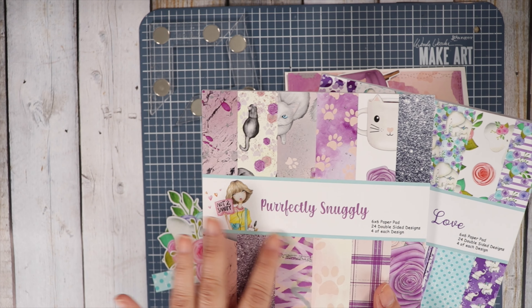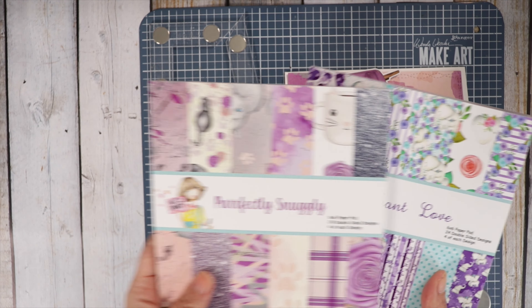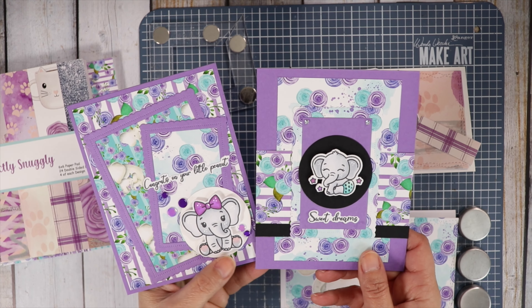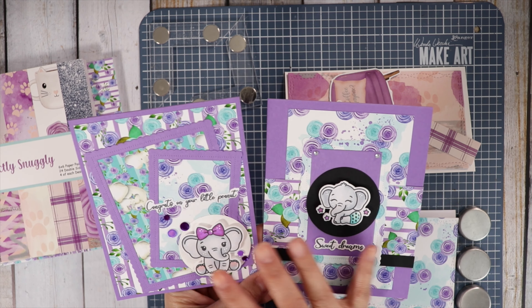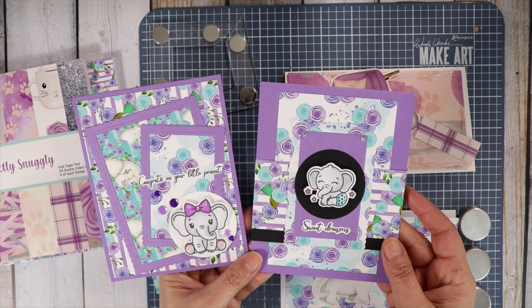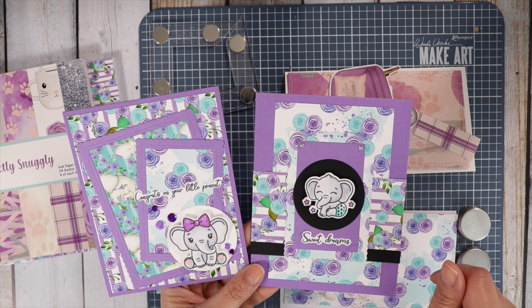I really wanted to make something with this pad here since I haven't done it yet, and then I'm going to make another card with the Elephant Love. Here are the other two cards I created with the Elephant Love Paper Pad — I didn't get to do these on camera. My camera cut off, so today I'm going to do a couple of slimline cards.